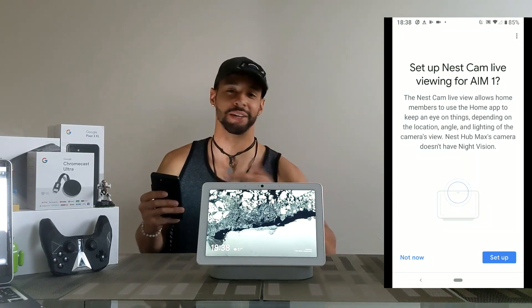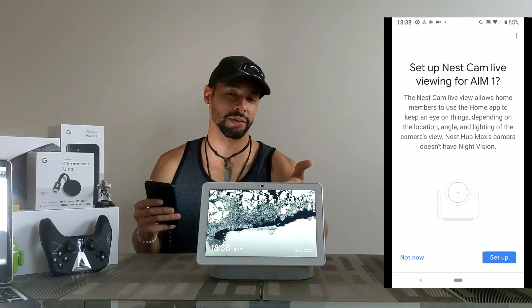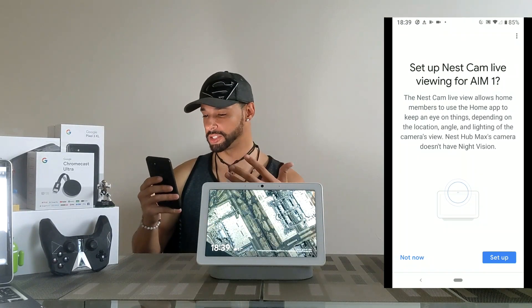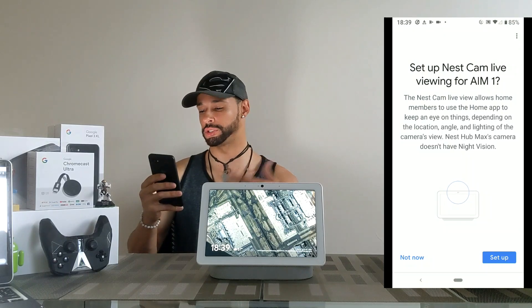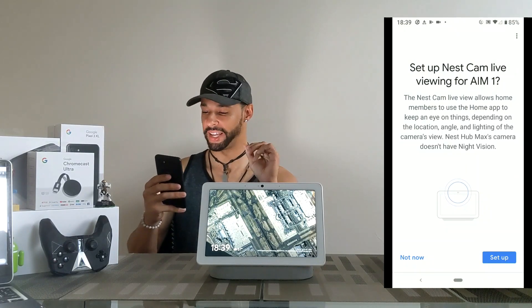I've got AIM-2 and AIM-3 in different locations. So yes, this is the Nest Hub Max but you can give it a nickname. Let's read through this — it says the Nest Cam live view allows home members to use the home app to keep an eye on things, depending on the location, angle, and lighting of the camera's view.